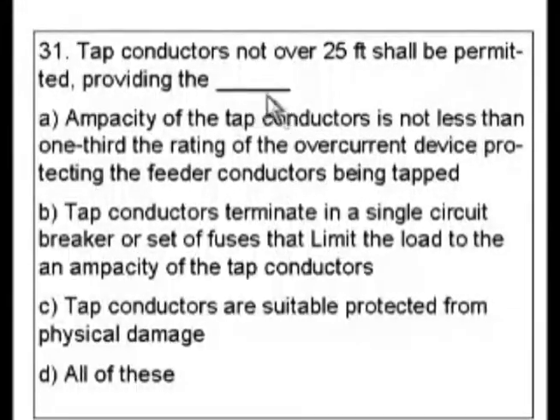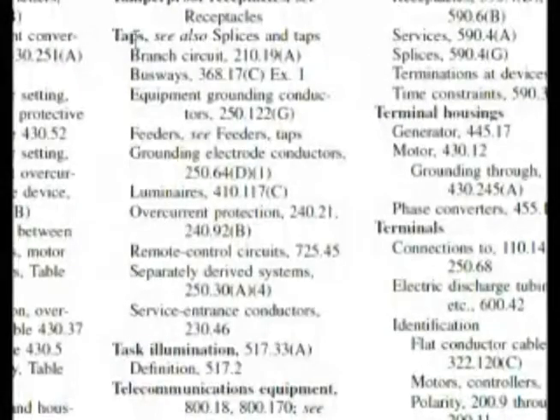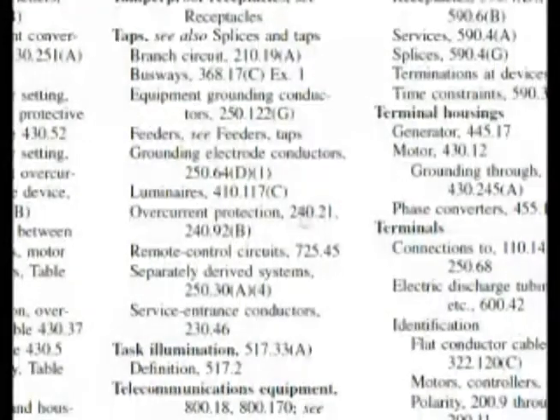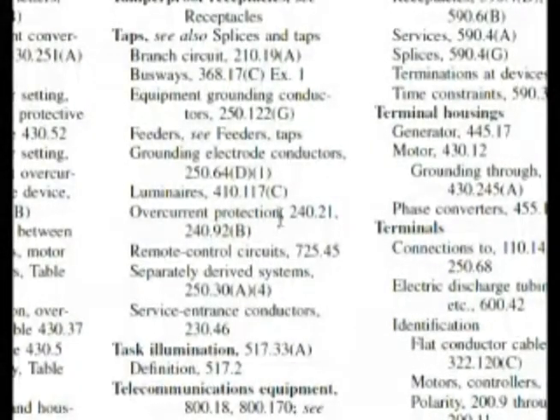Let's look in the index under taps. Here we are at the index under taps, and we can look down here and see overcurrent protection — 240.21 and 240.92B. Those are the sections to use.